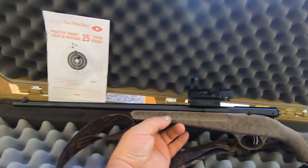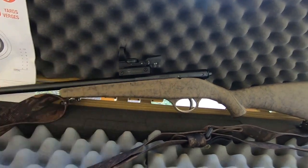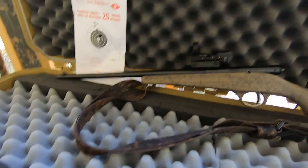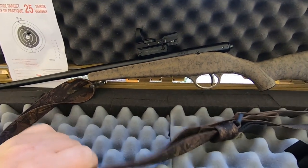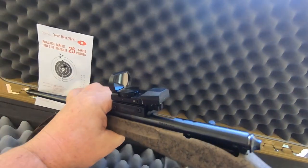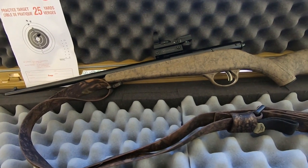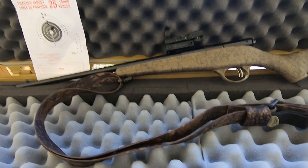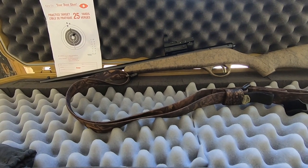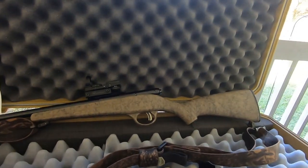I'm putting together a little trapper's rifle for this winter on the trap line and have come up with a Savage Rascal. It's a 16-inch barrel youth .22 with a sling and holographic sight. The entire rifle, sling, scope and all, is around three pounds. It's a good youth model rifle but it's going to be used on our trap line for dispatch.